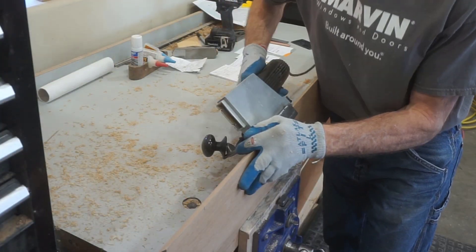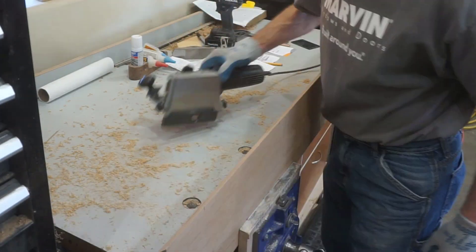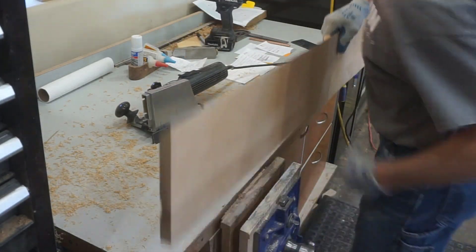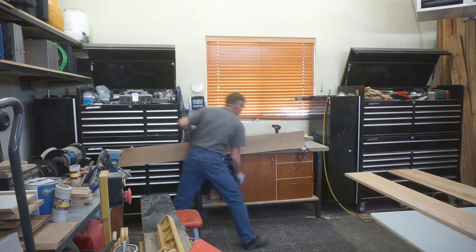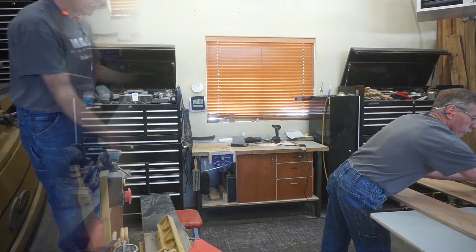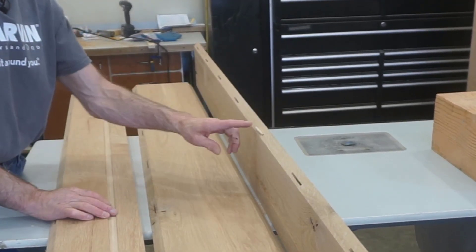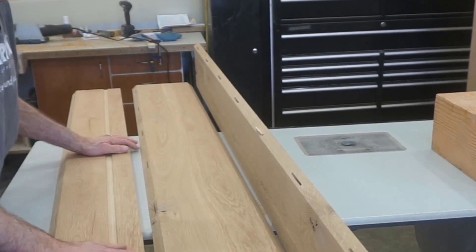This is a dusty, messy process without dust collection hooked up to the biscuit joiner, but it's a wood shop and every wood shop I've ever been in gets a bit dusty. Then it's just a matter of rinse, lather, repeat on the other three edges on the other two pieces. And that is all there is to secret number two — using biscuits in the miters for these box beams.